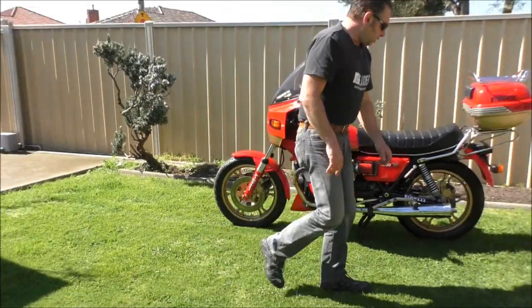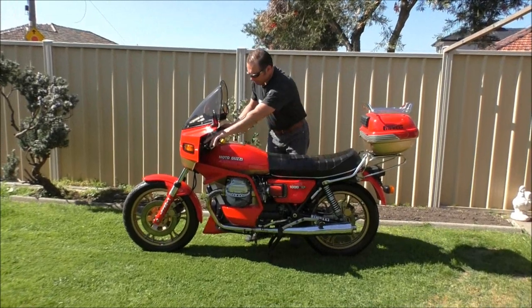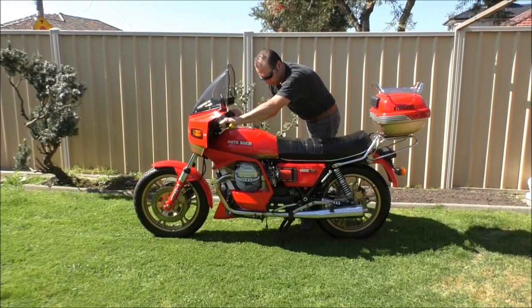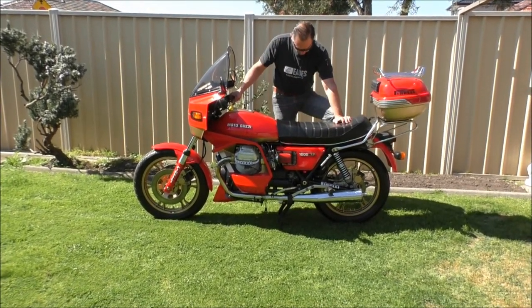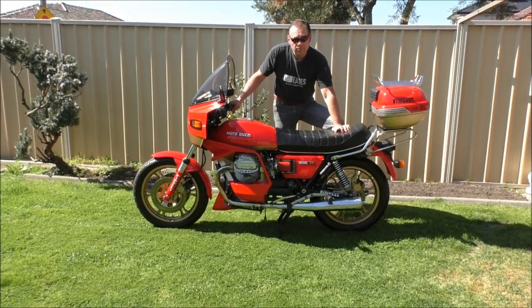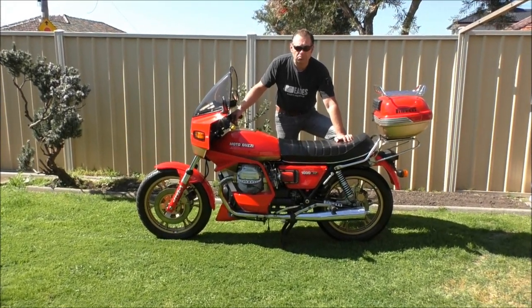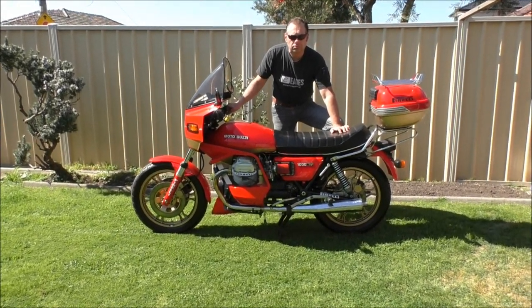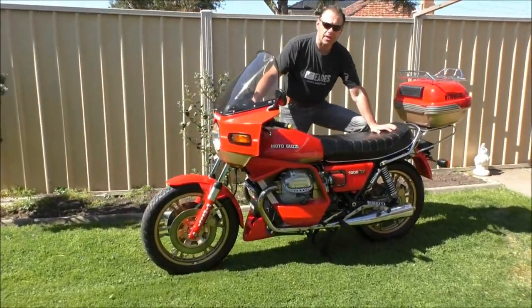So I'll start the bike up and let you hear it. [Engine starts — no choke needed.] Sounds fantastic, let's go.